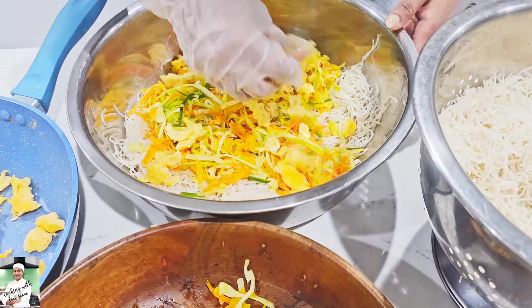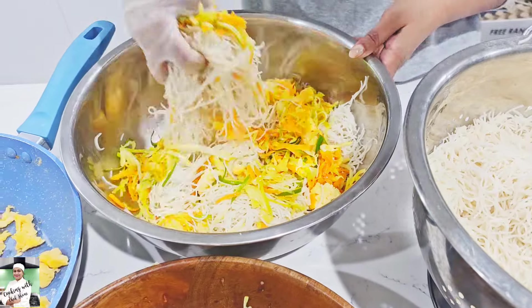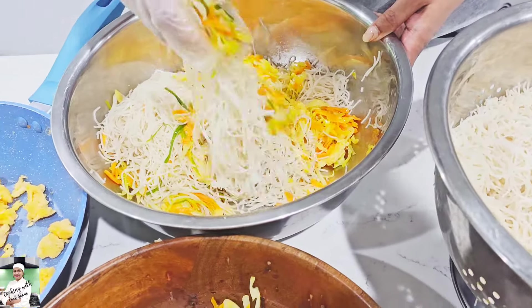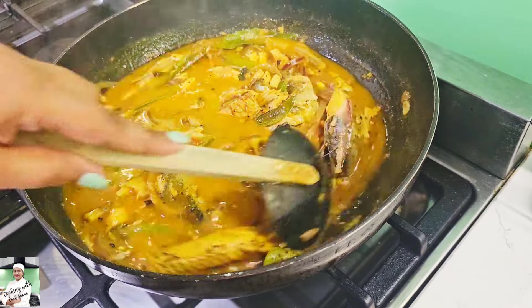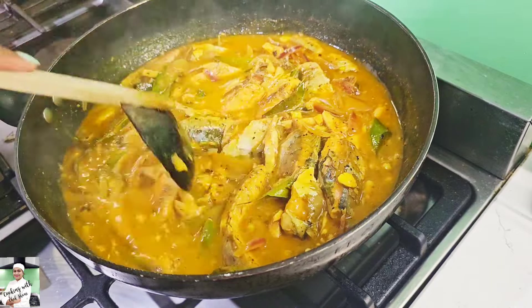The first thing is that the mackerel is not a good thing. The second thing is that the mackerel is not a good thing. This is the first one.